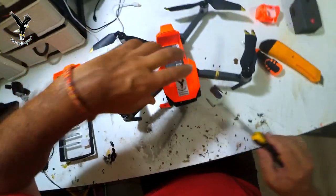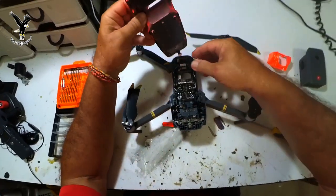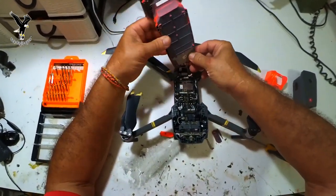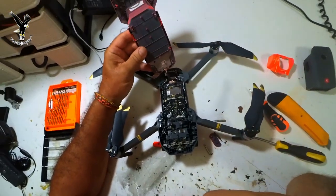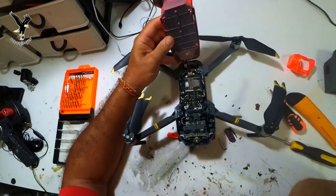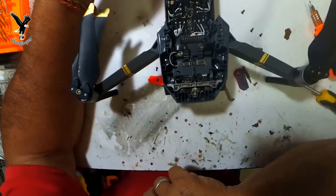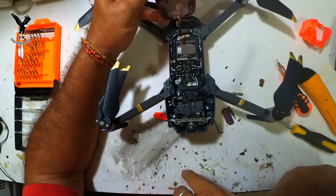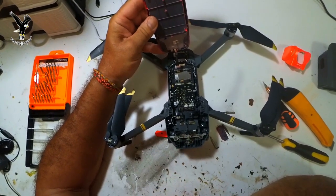Und das war's schon. Dann hebt man das vorsichtig ab. Denn hier da ist die Steckerverbindung für die Antenne. So sieht das innen drin aus. Hier vorne ist die Gimbalaufhängung.